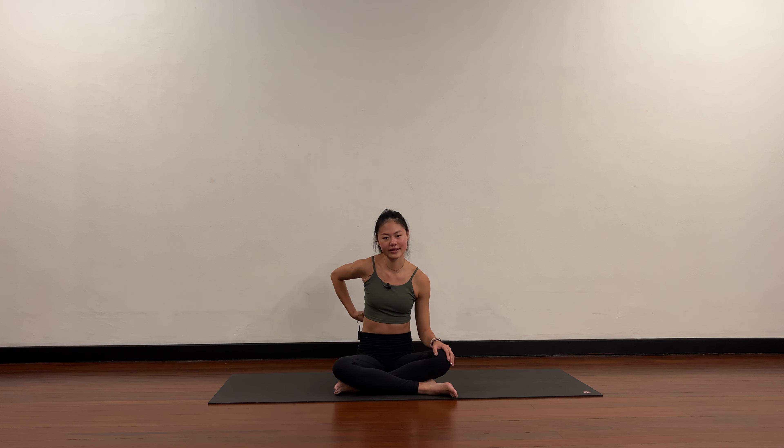Let's get started by sitting in a comfortable seat, sitting up nice and tall, shoulders away from the ears. Close your eyes for a couple of rounds of breath, feeling the breath come into your body with deep belly breathing. Notice how the breath can help the muscles relax. Take one more round — deep inhale in and a nice full exhale out.